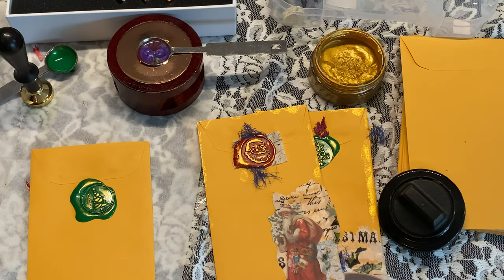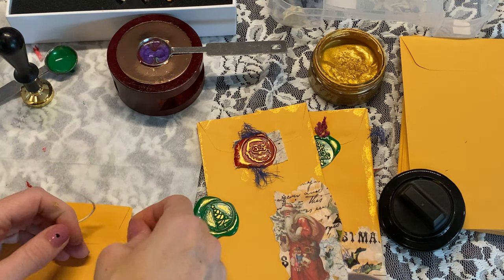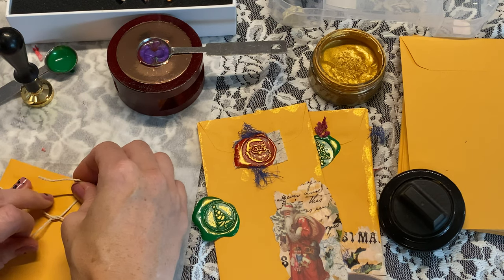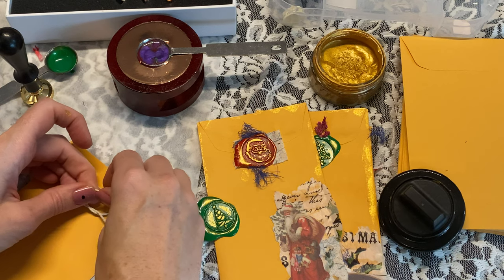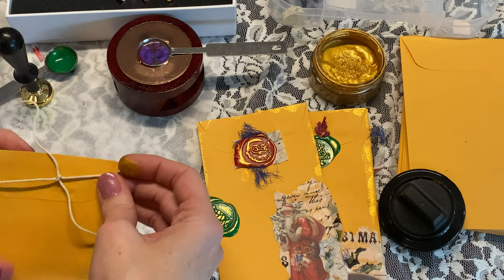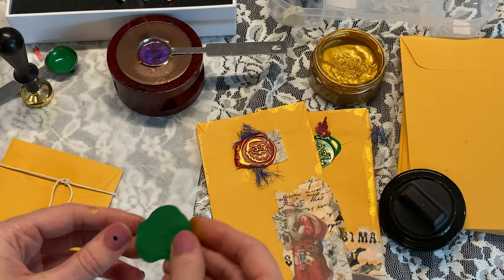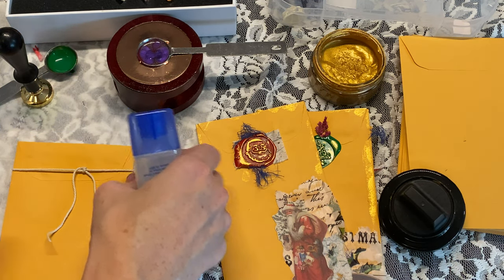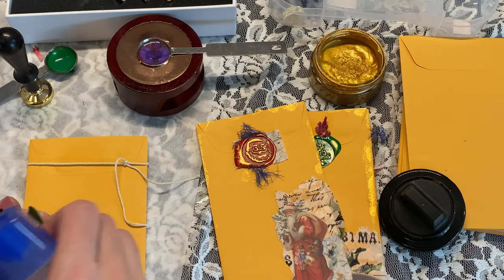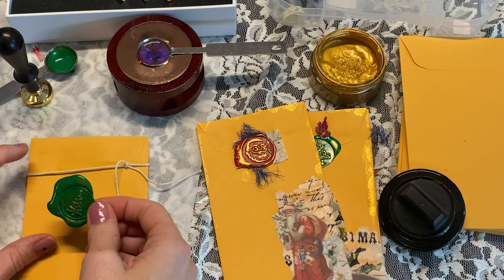Let's use a little bit of twine for this one. We're just gonna tie — we have to glue that one on since we did it separate. I don't even like to do a bow because I feel like it gets a little too bulky, so I just do a simple double knot. I really like pouring the sealing wax over when I'm doing the twine because it really holds it on — it's a good adhesive.